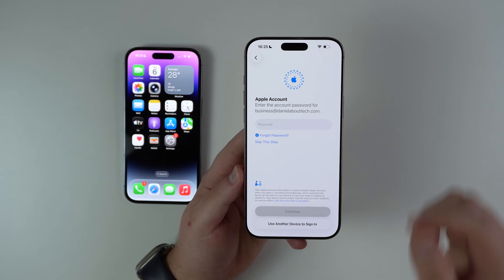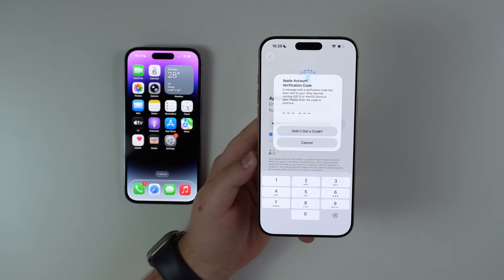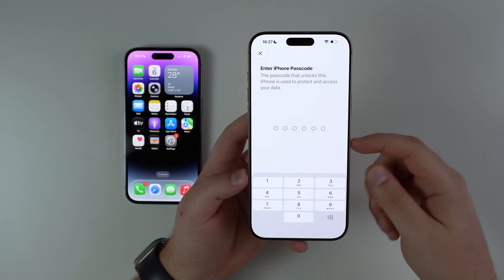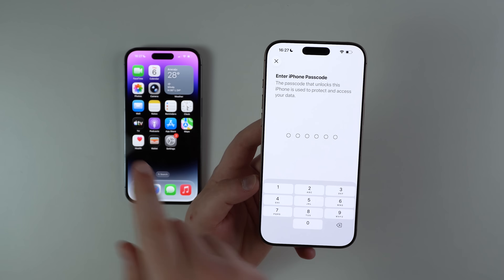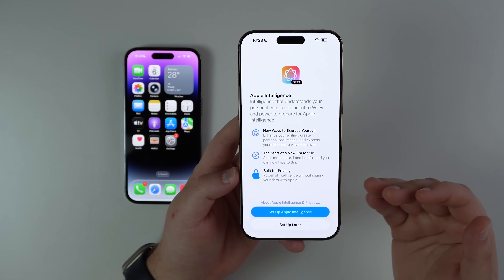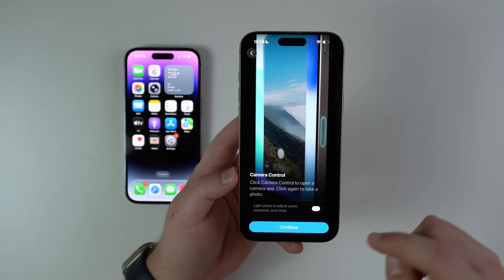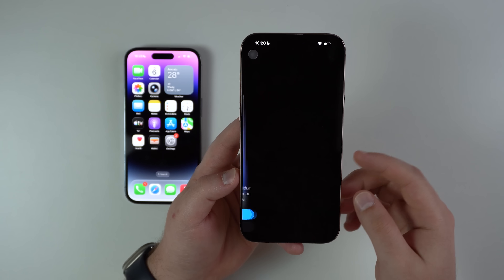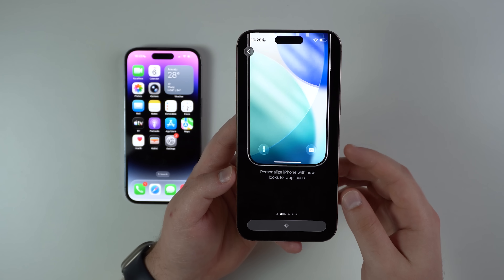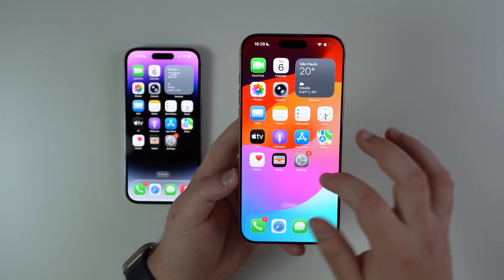It may require your Apple account password once again just for security, so go ahead and type it in and log into your Apple account. If you have two-step verification, do that as well. It may also ask for your iPhone passcode — which is of course the same as the old one. Then you'll see Apple Intelligence once again — set it up now or later — and those same screens about Camera Control and Action Button. I'm going to skip those to make things faster.